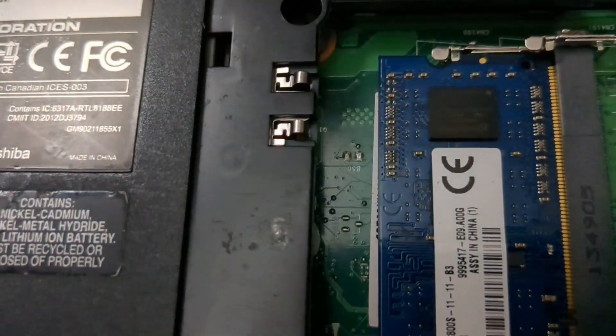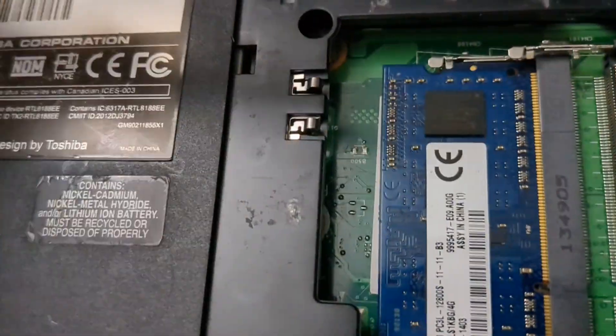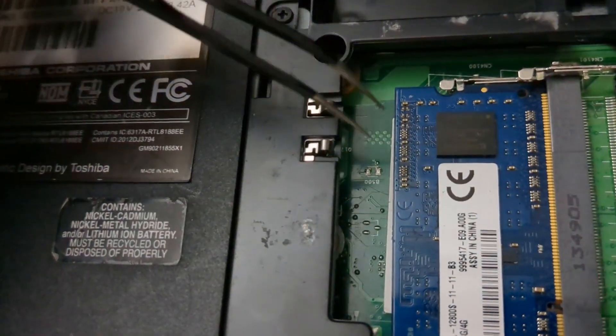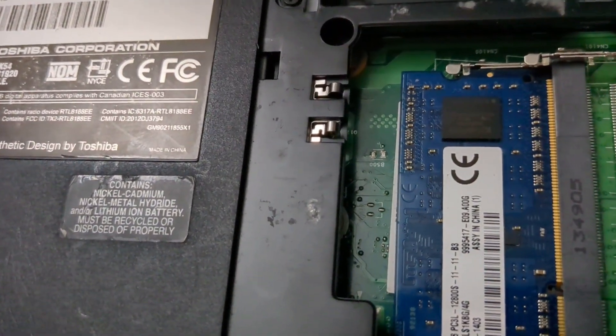First I used a paper clip — did not work. Then I used pliers — did not work. I used a screwdriver — did not work. Then I used tweezers to really dig in there, made a good connection, and it works — so that's pretty cool.